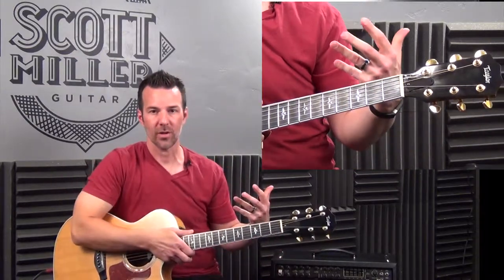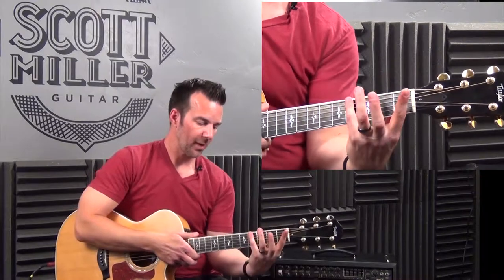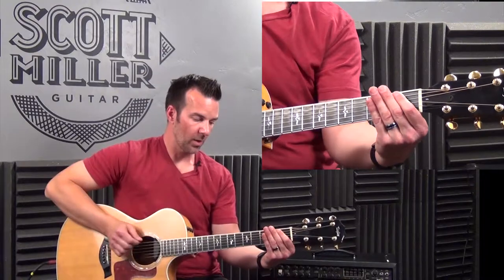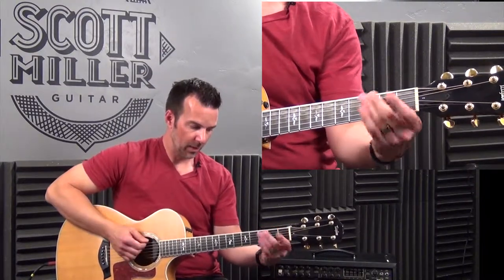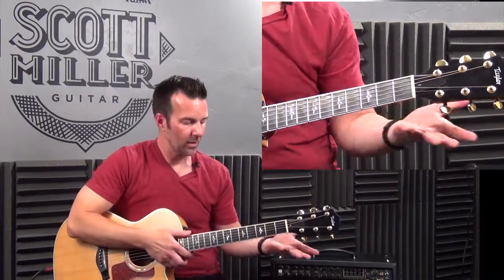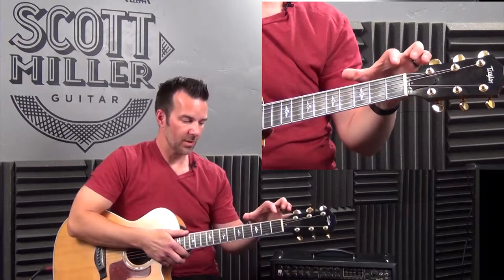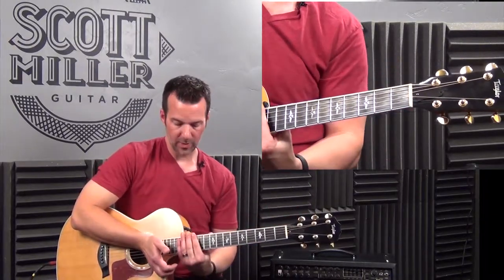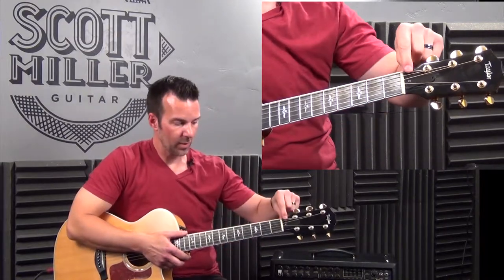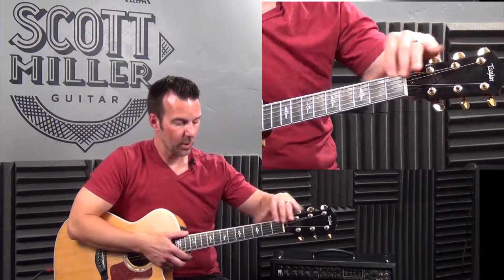The other definition of open position is that you can also utilize your pinky. So instead of going open, 1, 2, 3, you utilize that 4th finger and go open, 1, 2, 3, 4. So open position could be one of two things: the 6 open strings plus the first three frets, or the 6 open strings plus the first four frets.